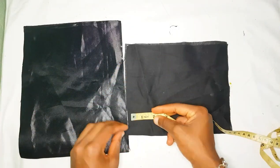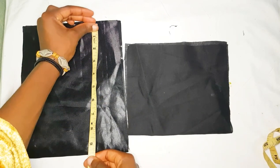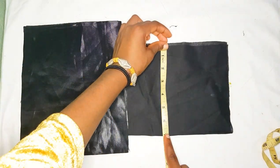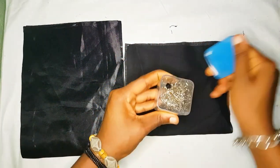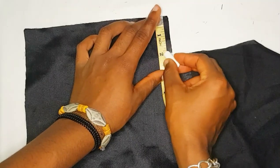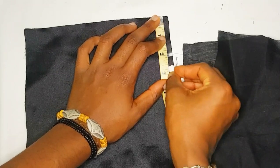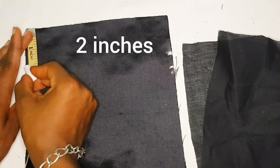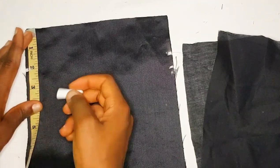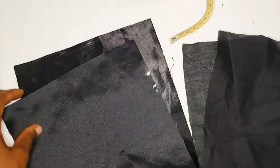For the pouch measurements, the widths are the same — eight inches each. For the height of your main material you have ten inches, while for the shorter material you have seven inches. The next thing we're going to do is mark the portion where our ribbon is going to pass through, so I took three inches from the top to the first sewing part.